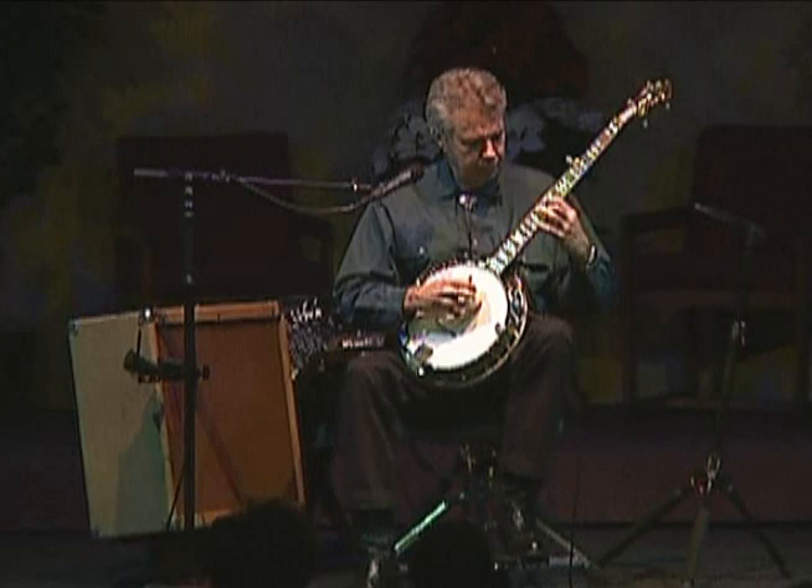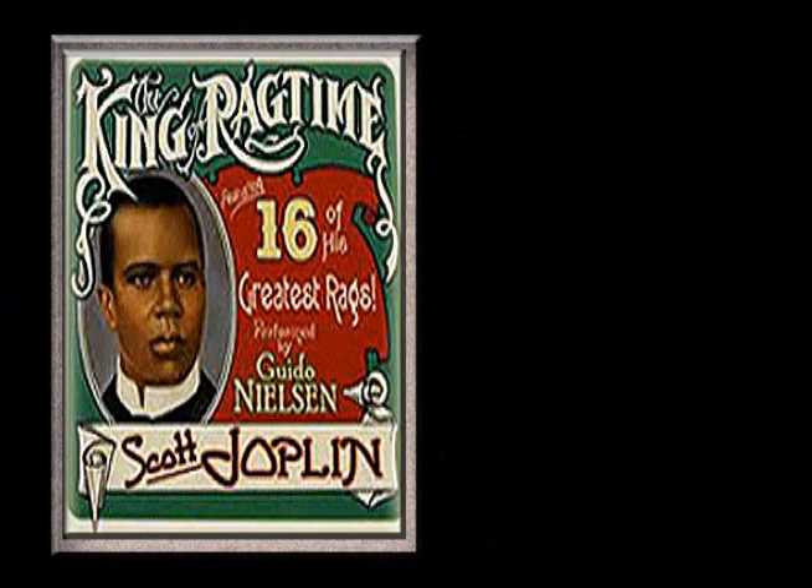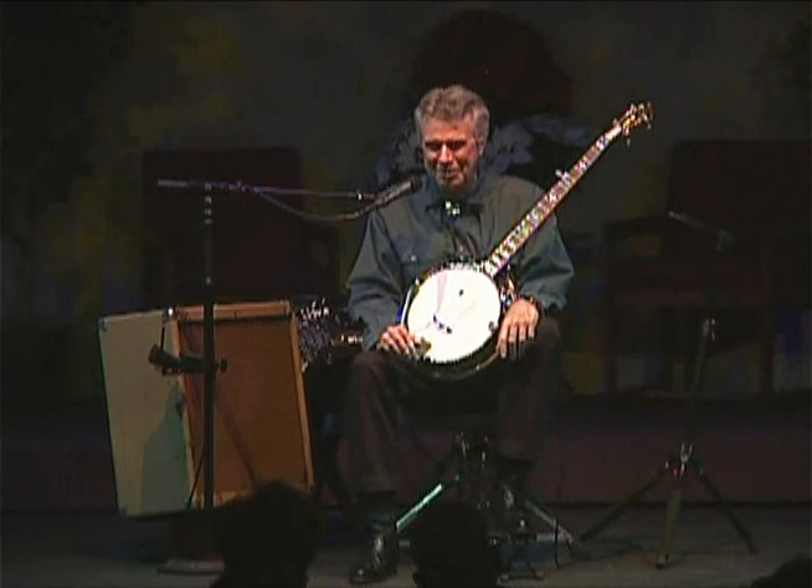At the turn of the 20th century, American popular music changed to a style called ragtime, which was absolutely perfect for the banjo in much the same way that rock and roll is perfect for the guitar. Starting off with Scott Joplin's Entertainer.